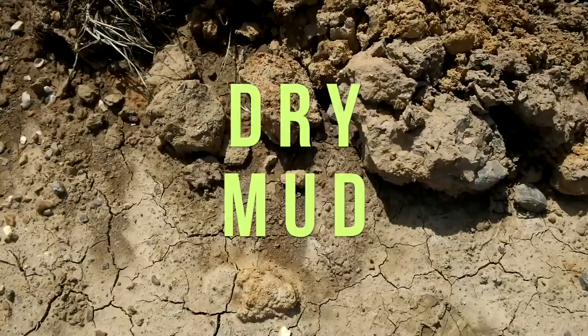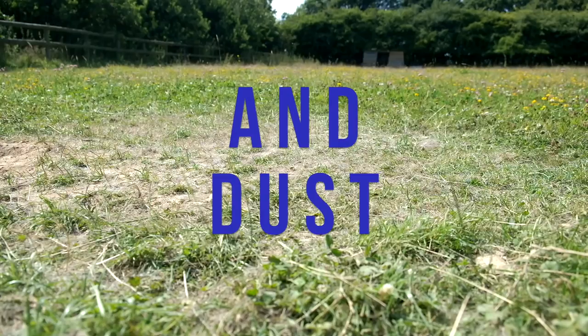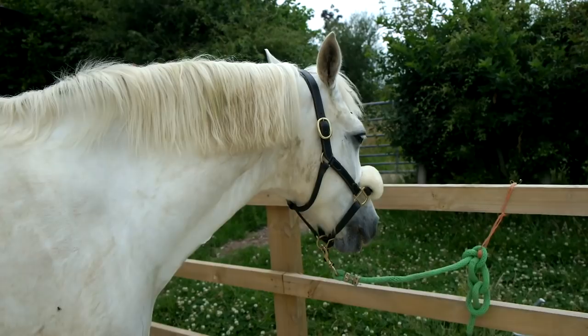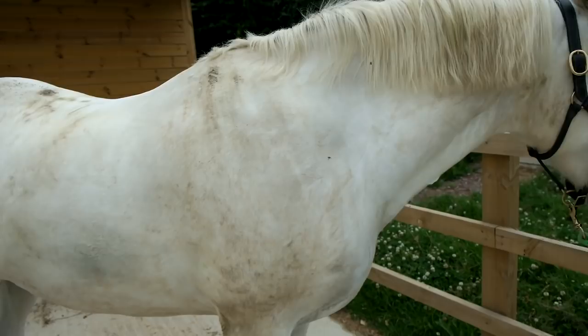I find dry mud the easiest to clean out of all of them. However, when there is dry mud there's going to be dust, which can be difficult to get rid of. Here you can see Casper was very dirty — he did have fly spray on so excuse the flies — and just lots of dust all over his back where he had been rolling.